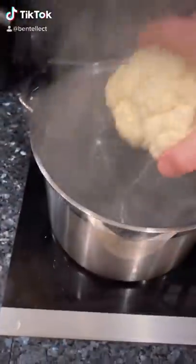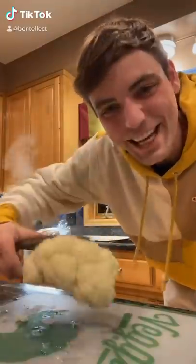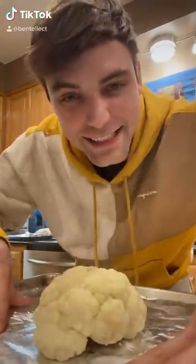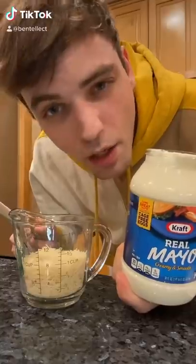Then we're going to drop our head of cauliflower in boiling water for seven minutes. When we take it out of the water, we're going to pat it dry — make sure it's very dry. Now we're going to put it on a baking tray with non-stick tin foil.